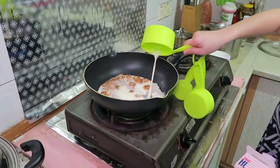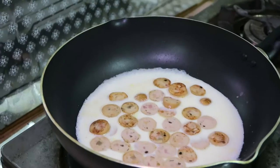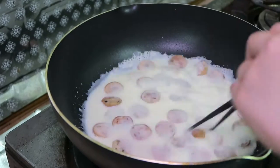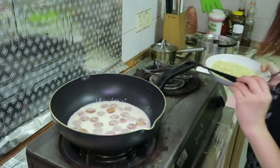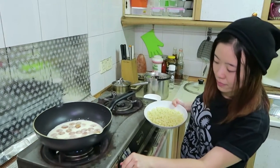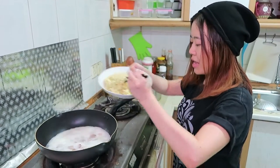When it's slightly boiled, add the noodles. Not yet — wait. Yeah, now the milk is boiled. Add the noodles.